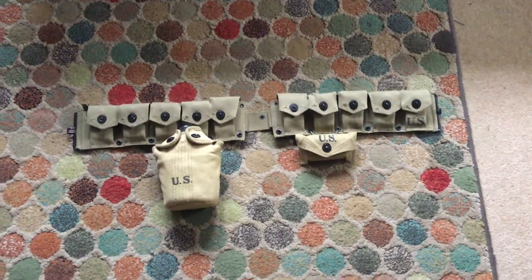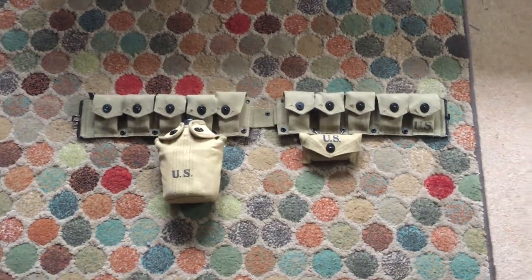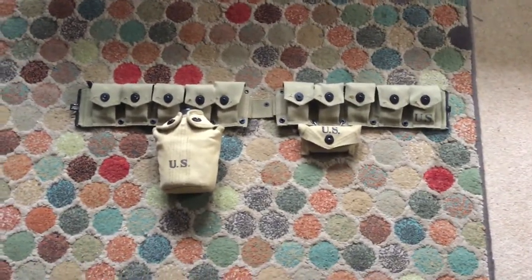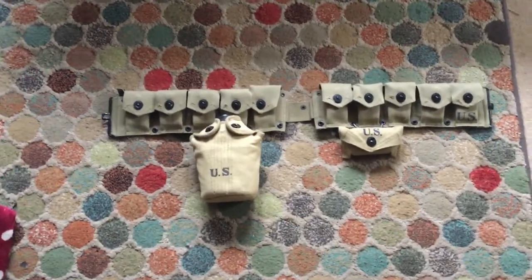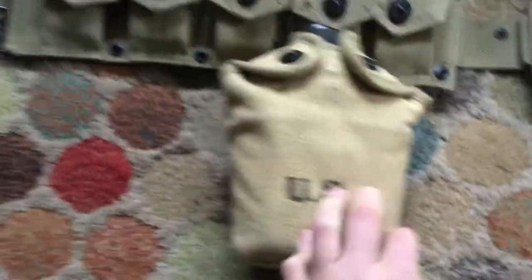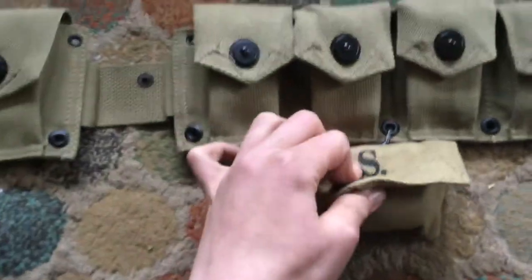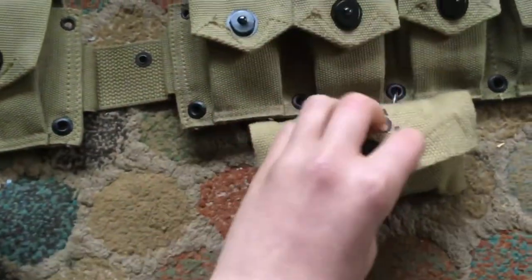Hello everyone, welcome to my channel. Today I'm going to be taking a look at this grand belt. I've also got the canteen with the canteen cup in there, and the first aid kit — it still has everything inside it.